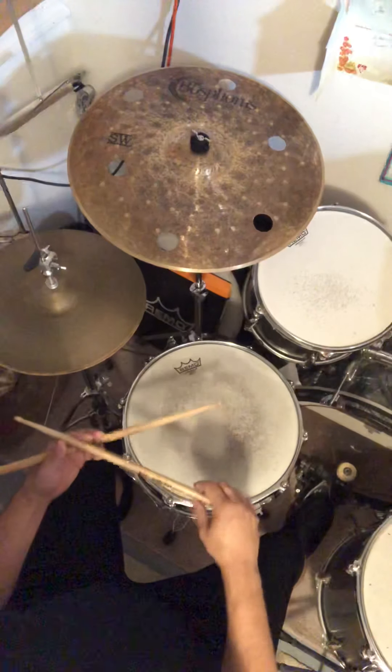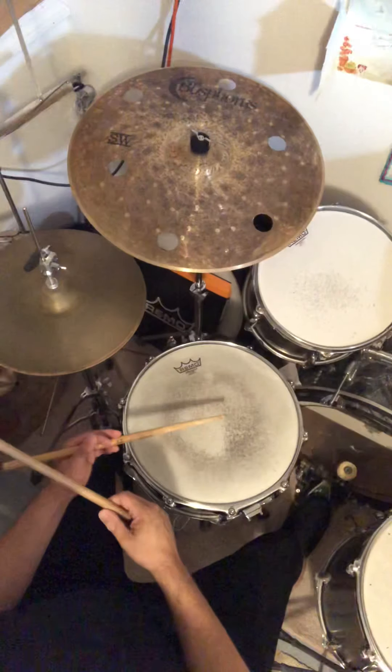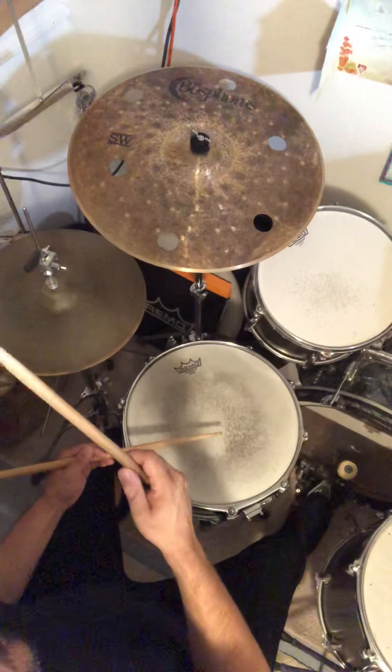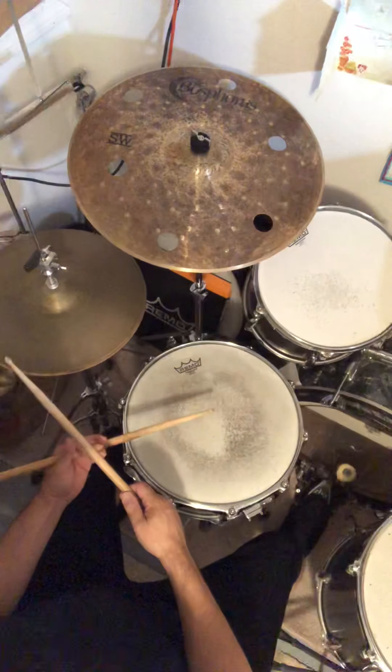So to review a little bit: the three was hi-hat, snap, bass drum, and the five is hi-hat, snap, hi-hat, bass drum, bass drum. So together...